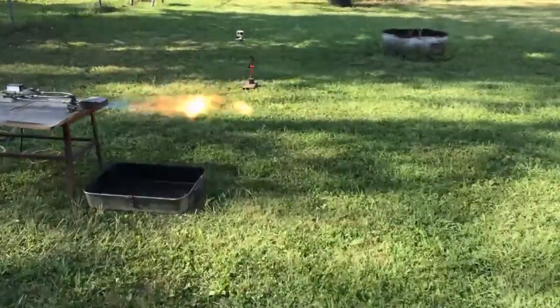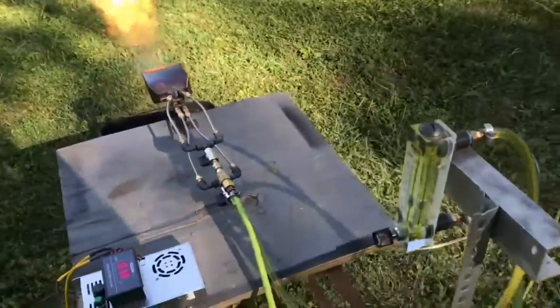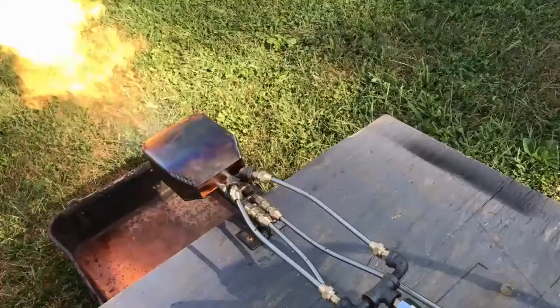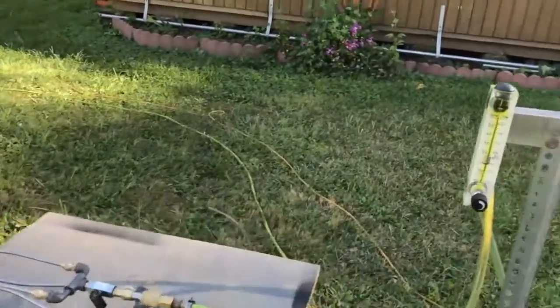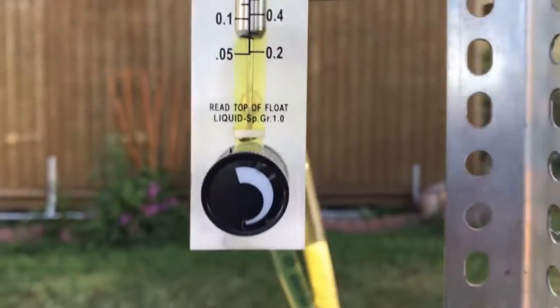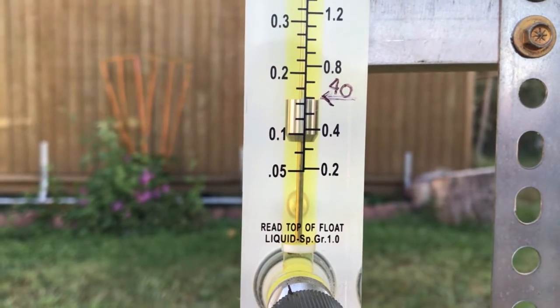As far as airflow goes, you're going to want at least nine cubic foot per minute. This is about a 44-inch flame here — this is our 40 liters per hour. One thing I do want to mention about the fuel pumps on these systems, especially when you're using waste oil, is you want the fuel pump to push the fluid — you don't want it to be sucking the fluid. Those bubbles there are a problem and they can cause a flame out.